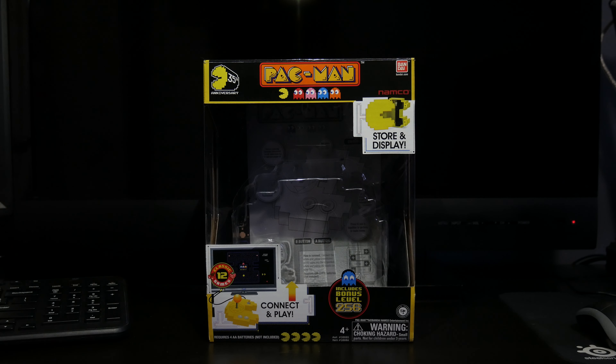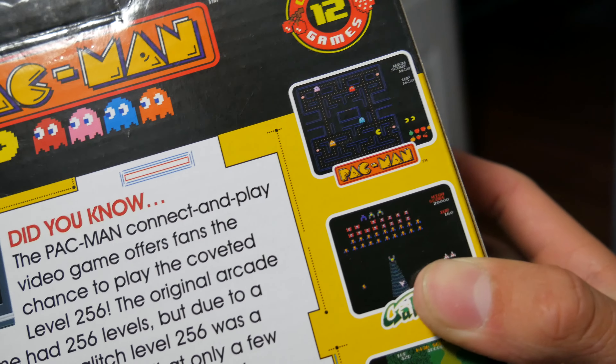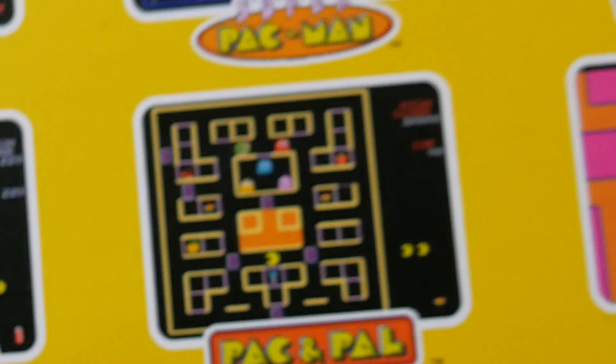Now as far as games, this system has 12 classic games including Pac-Man, Galaga, Xevious, Dig Dug, Rally-X, Pac-Pal, Super Pac-Man, Pac-Man Plus, Mappy, Galactian, and Bosconian.